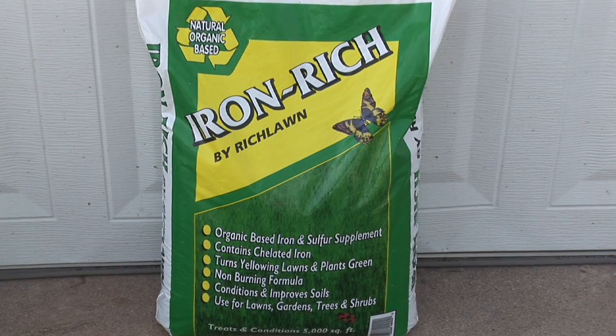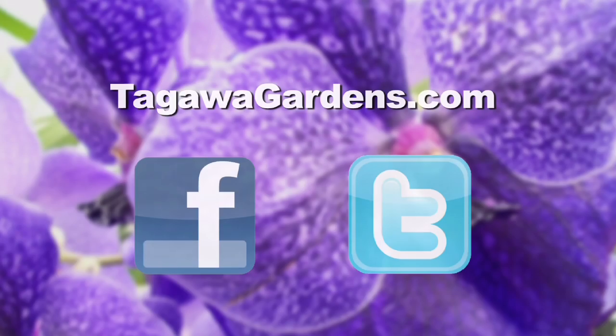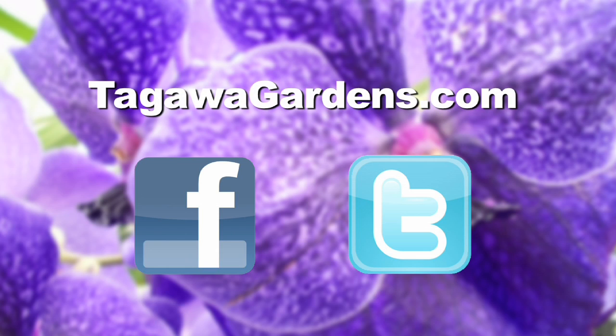What if you think your lawn is a little starved for iron? If you think you are paling out and don't have that green color you'd really like, there's a product called Iron-Rich here — it's a granular iron supplement. Put it in your spreader and spread it out. John and a whole raft of garden experts will be here to answer all of your lawn and gardening questions. Come see us at Tagawa's — we will be so happy to help you be green and grow. If you like this video, feel free to share it with a friend, and come see us at TagawaGardens.com for more videos like this. You'll also find us on Facebook and Twitter.